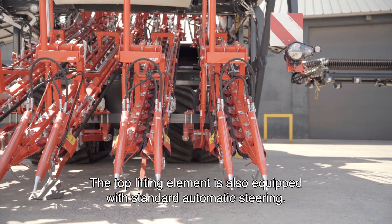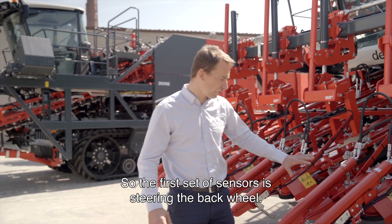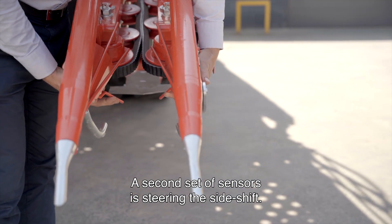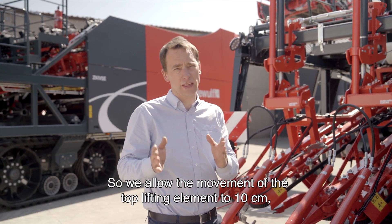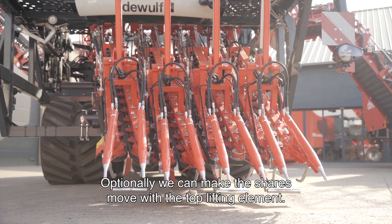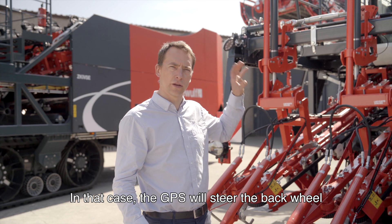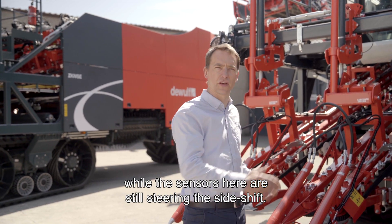The top lifting element is also equipped as standard with automatic steering. We are working with a set of two sensors. The first set of sensors steers the back wheel, ensuring the gross positioning of the machine. The second set of sensors steers the side shift, allowing movement of the top lifting elements by 10 centimeters — five centimeters left, five centimeters right. Optionally, we can make the shear move with the top lifting element. GPS steering has also been foreseen; in that case, the GPS will steer the back wheel while the sensors here will still steer the side shift.